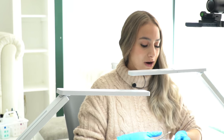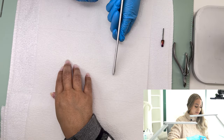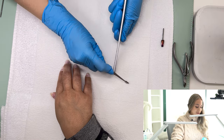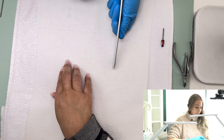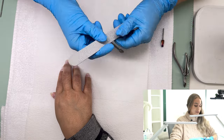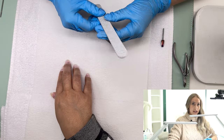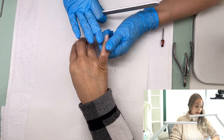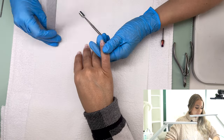The most important part when you have a brand new file is to score it so you don't cut your client with it. I like to grab my pusher, hold it flat, and do this about two to three times on each side. With gloves it's much easier to see if I cut my gloves — if I don't cut my gloves then we're fine. I also like using my finger as a guard when I'm filing.